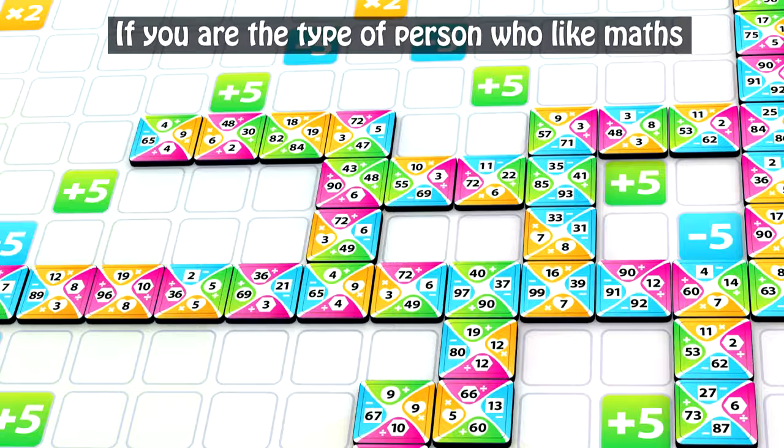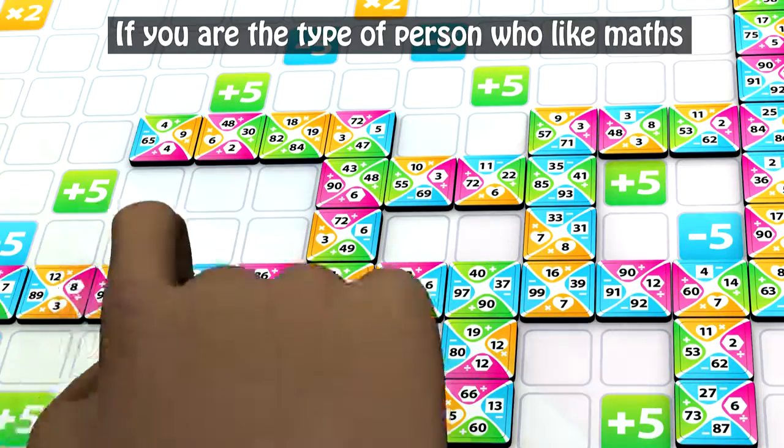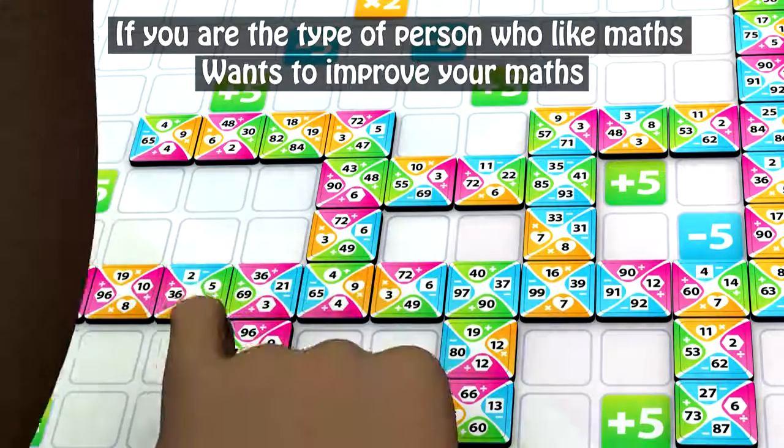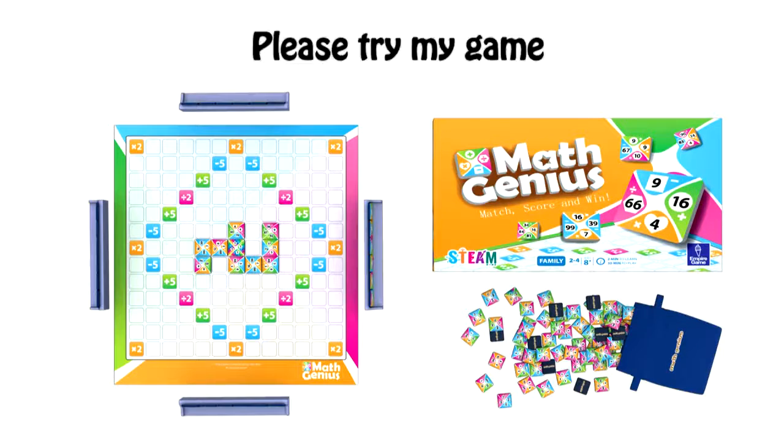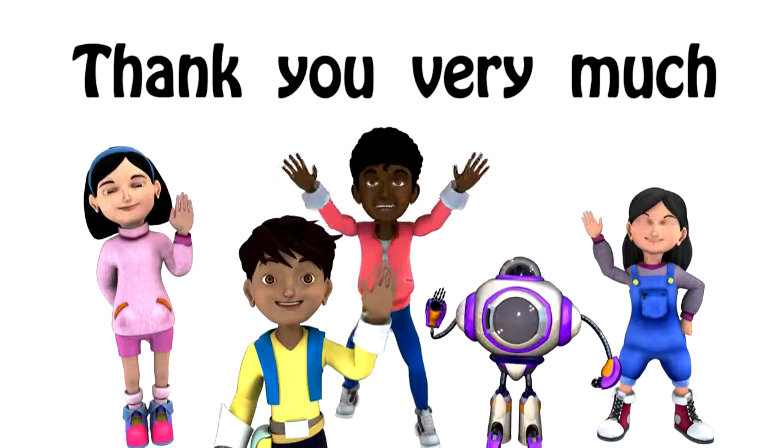So if you are the type of person who likes maths, wants to improve your maths, and wants to have fun at the same time, please try my game. Thank you very much.